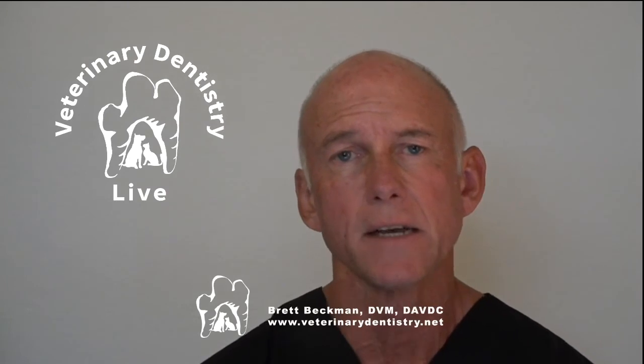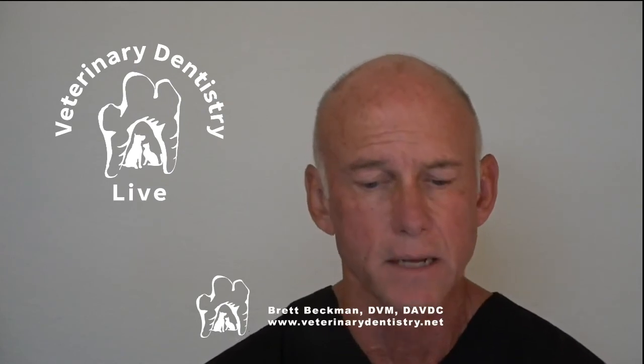If you're doing your nerve blocks, you want to follow my videos and follow the recommendations in those videos for how to do them, because those nerve blocks in dogs are back in that area. I hope that answers your question.